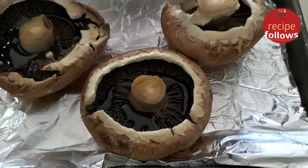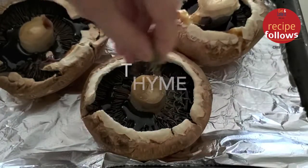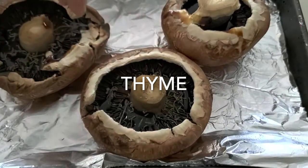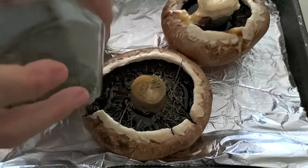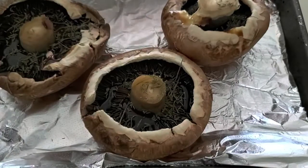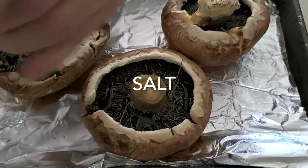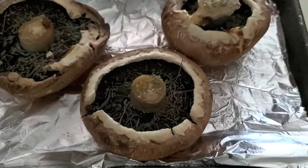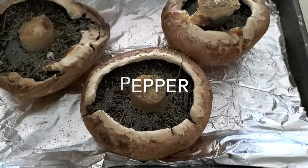Remember to watch that video on how to dry thyme naturally at home in your fridge. We're going to add some of this delicious thyme onto each portobello mushroom, a pinch of salt and pepper, and at the end just a drizzle of olive oil on the pan so that they don't stick.